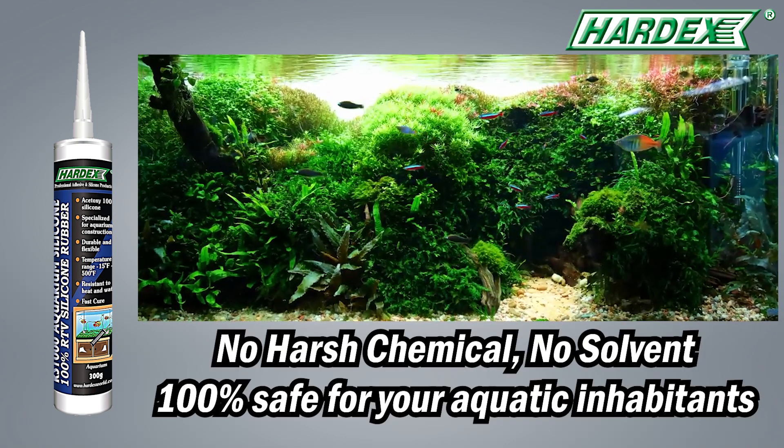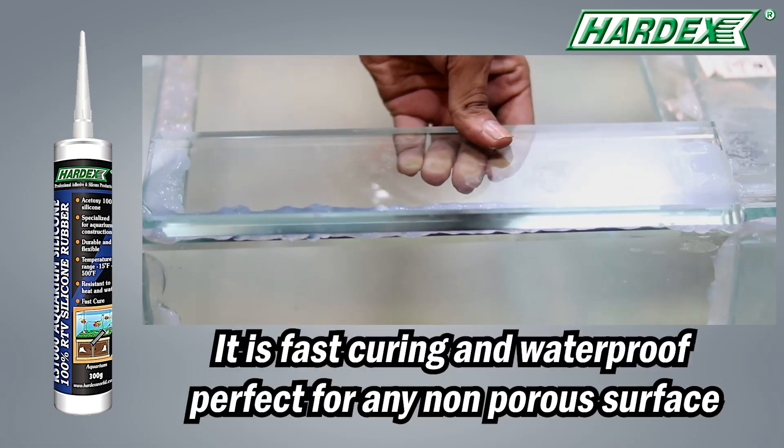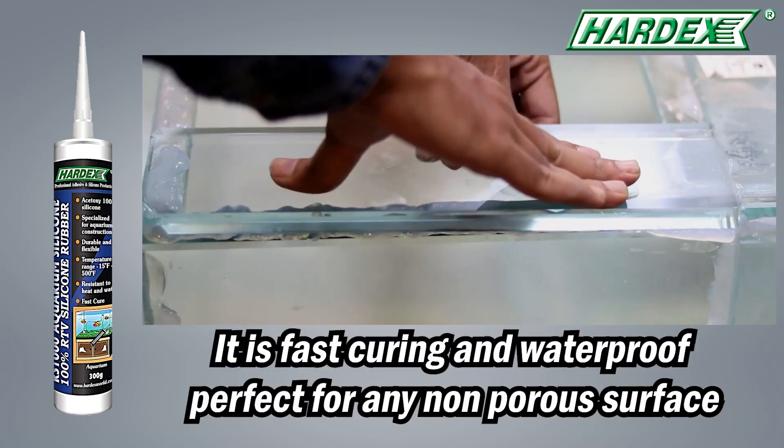It contains no harsh chemicals, no solvents, which makes it 100% safe for your aquatic inhabitants. Also, it is fast-curing and waterproof, making it perfect for any non-porous surface.